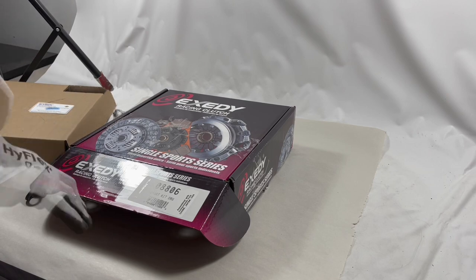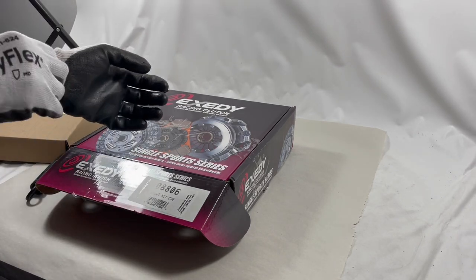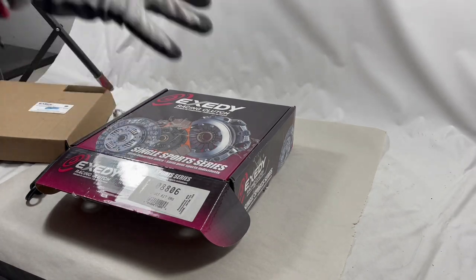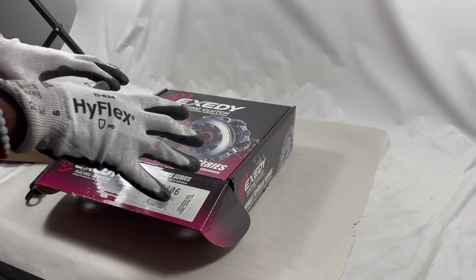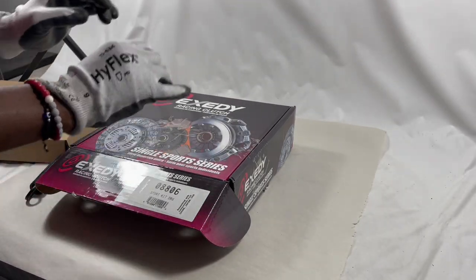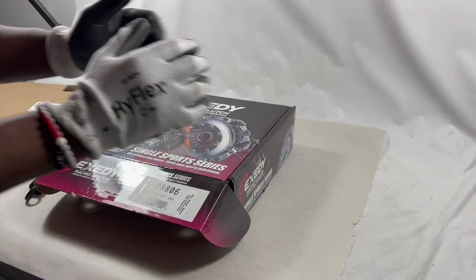This particular kit is on our site, Grip Force. All the information will be in the description below so you can access this kit for fitment and stuff like that. Also, please hit that like button and subscribe to the channel — it greatly helps the algorithm. Thank you guys!